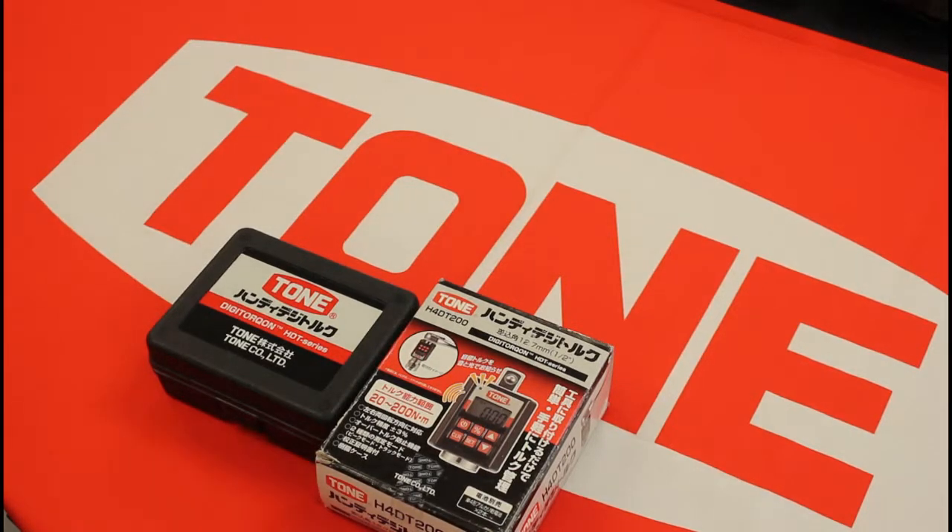Welcome again to another video from Yudaka America. Today for our tone tools we have another digital torque tool — there are two models, and this is the larger of the two, the H4 DT 200.